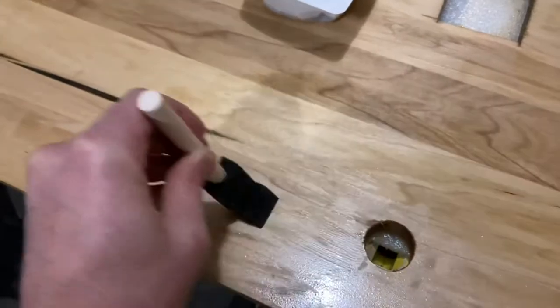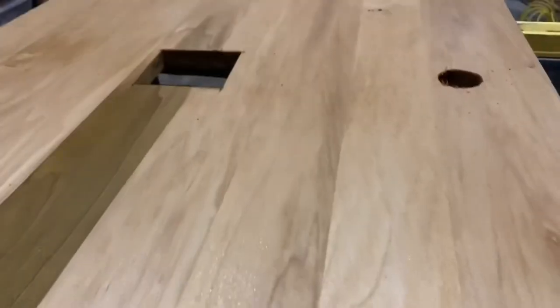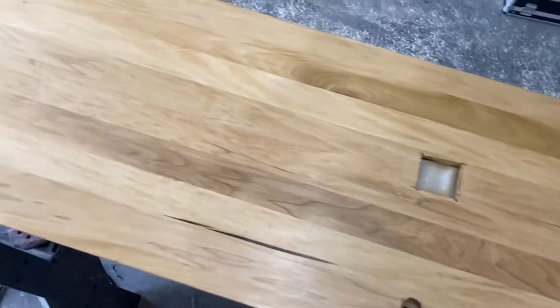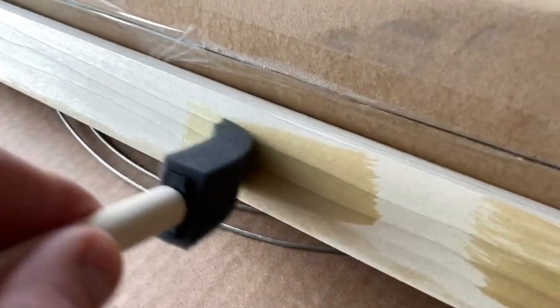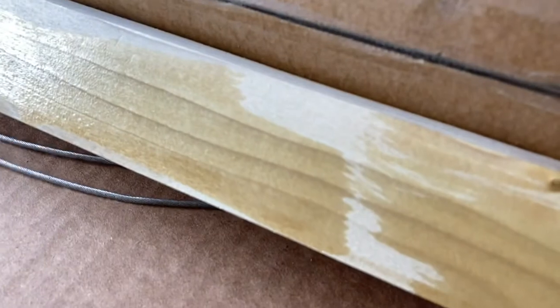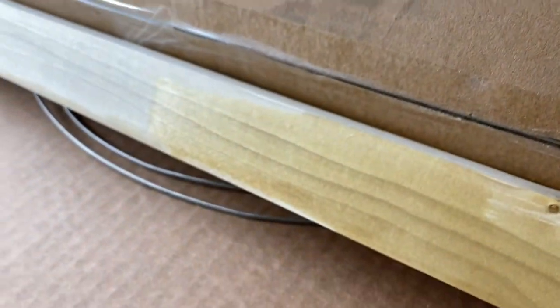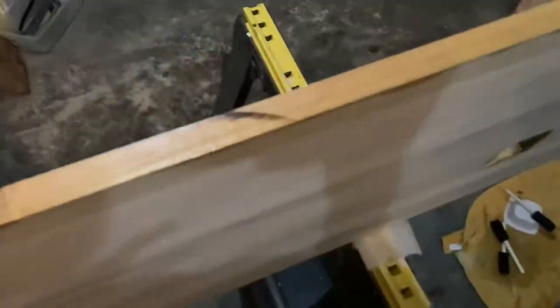Here are some more shots of application — the product goes on really well. I've got my fourth coat on the underside and I'm about to flip it over. Make sure you wear a respirator, or at minimum have really good ventilation when applying this. I'm doing it in my garage with it open and I also have a respirator — I'll put a link for the one I used, picked up on Amazon pretty affordably. It gives you peace of mind knowing you didn't breathe dangerous fumes.